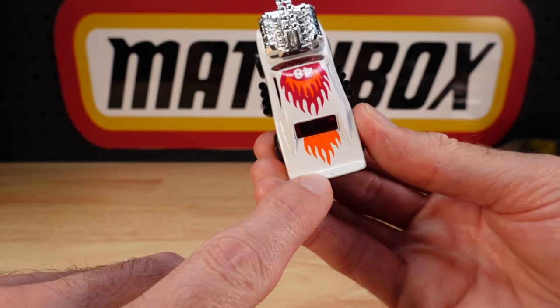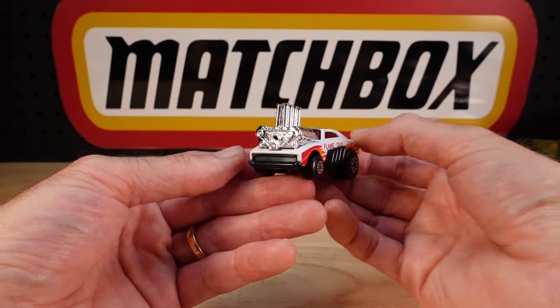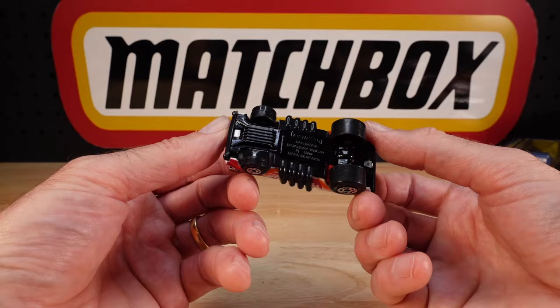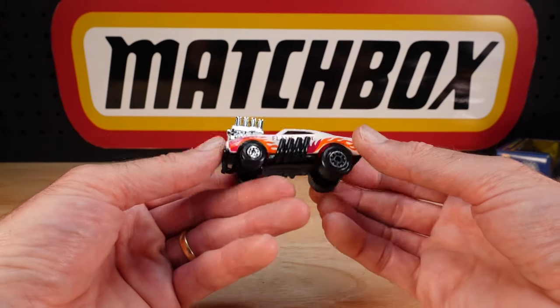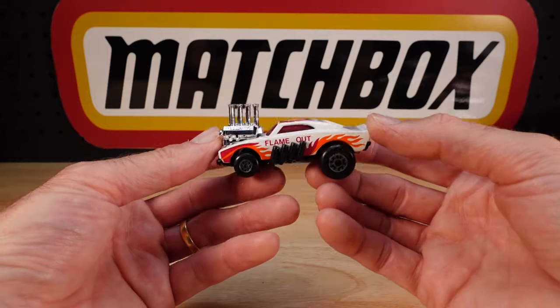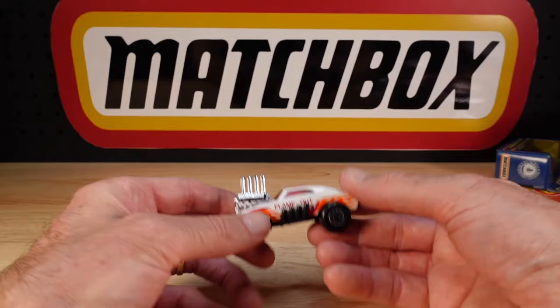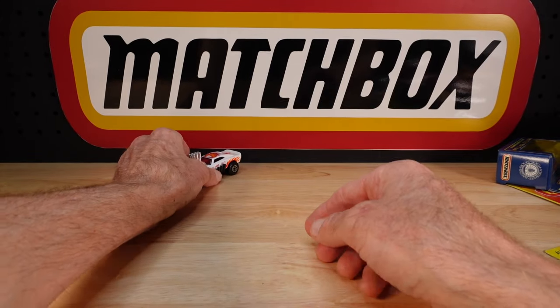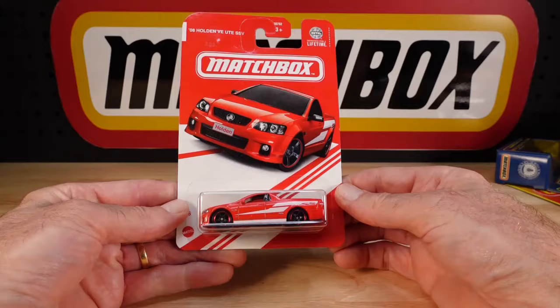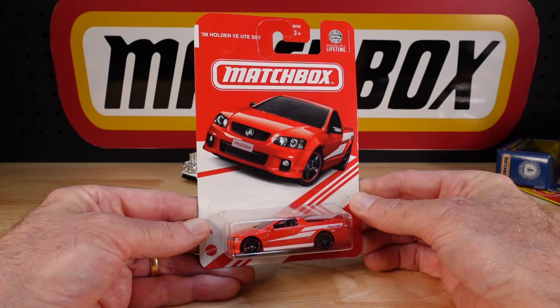Don't worry too much about things like that when you see them. It's not like collecting the new stuff where there's very rarely any issue. It's the opposite with things this old - not because they're old, just the manufacturing process back in the early to late 80s, even early 90s, paint issues galore. Not so on this one.